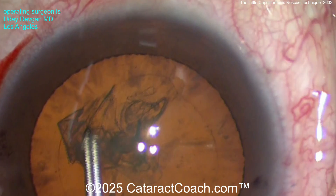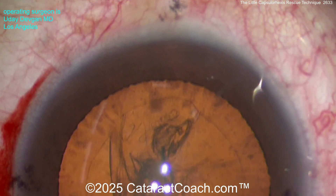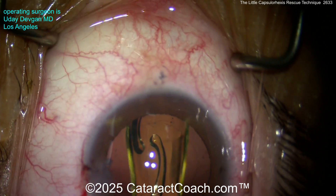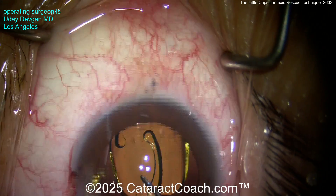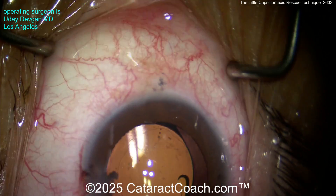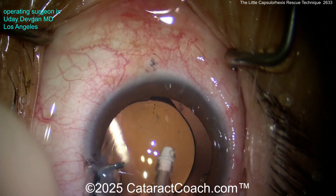We can continue the case. Again, a nice technique — you definitely need to learn how to use this to your benefit. At the end of the same case, we'll get the IOL in the capsule bag. Looks like a single-piece monofocal acrylic lens with toric marks on it. Get that lined up and you'll see we still have a good overlap of the optic for 360 degrees.